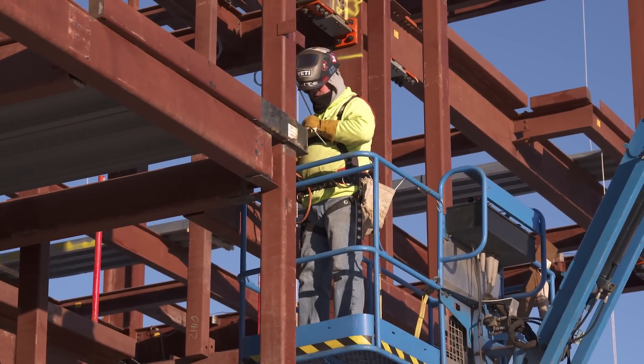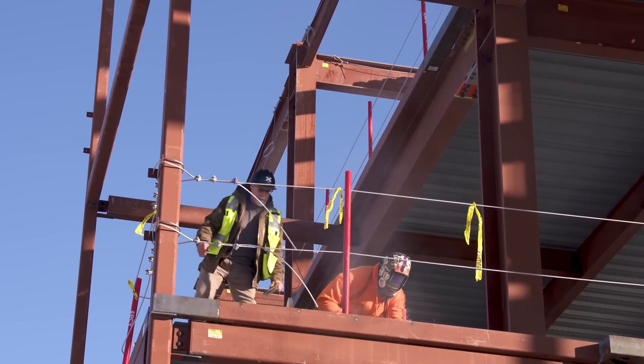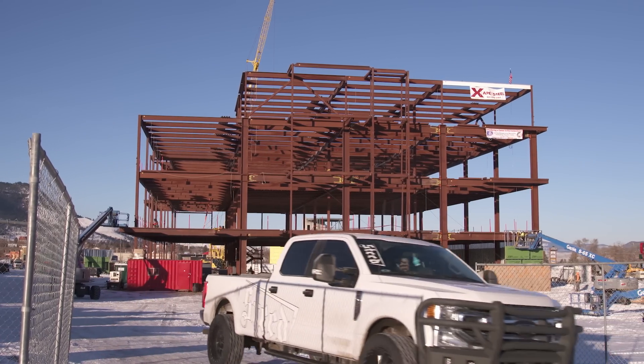Normally you have to deal with a fabricator quite a bit on some problems, but with the Yield Link it eliminated a substantial amount of that. When it comes to erecting in cold weather, I'd much rather use the Yield Link versus welding.